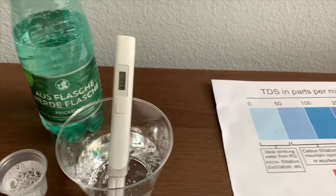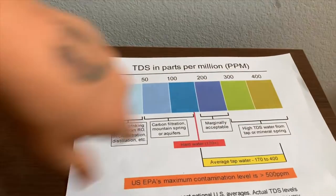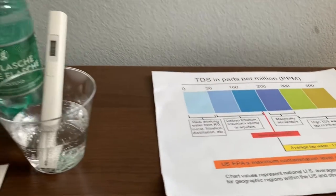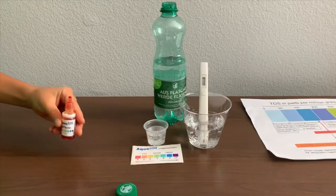It's in the 400s — that is high mineral content. Now let's test the pH level.